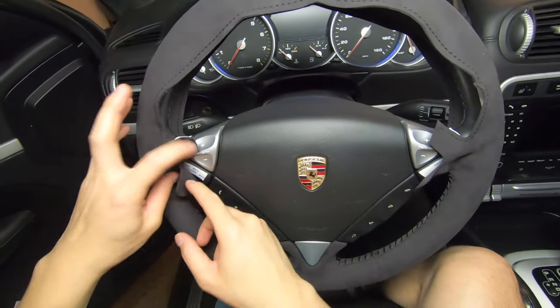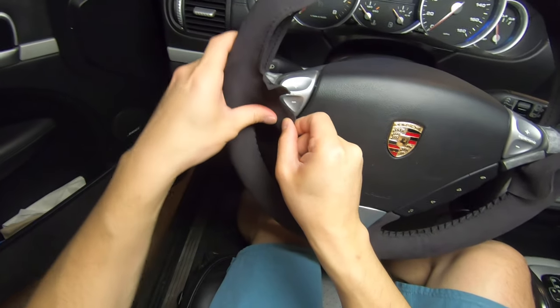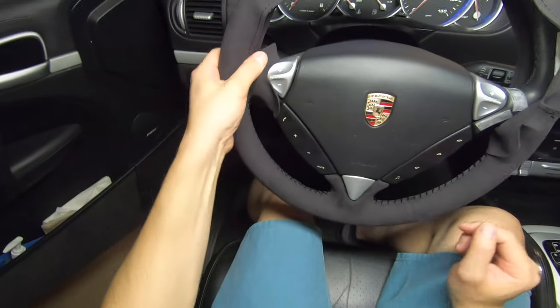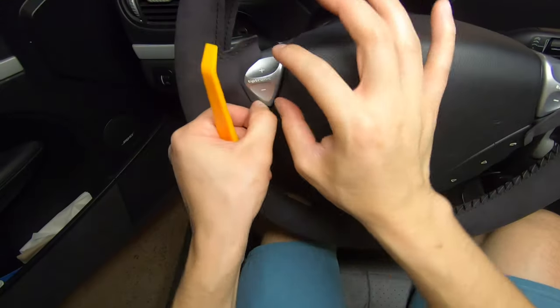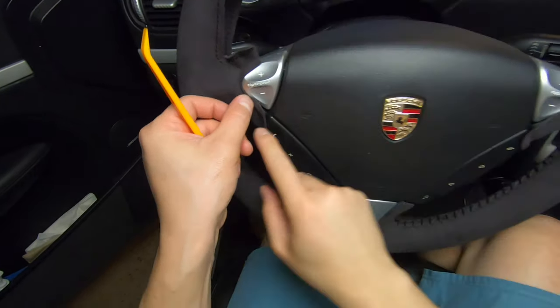Before we move on to the top half, let's pull the other side of the double-sided tape off and press the side flaps in place. And then after this, we want to use the supplied tool to tuck the excess material under the Tiptronic buttons.